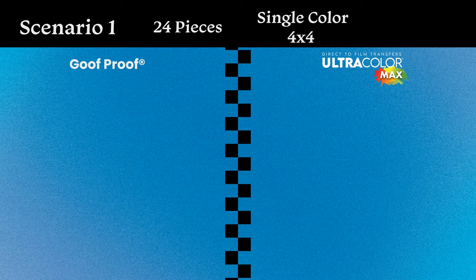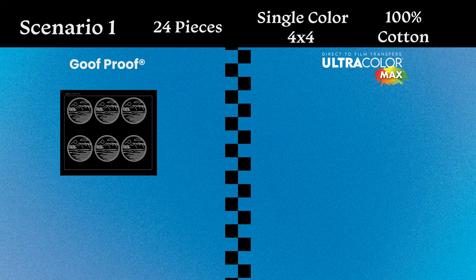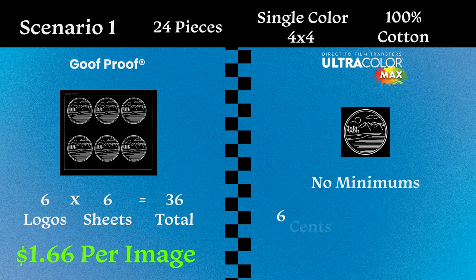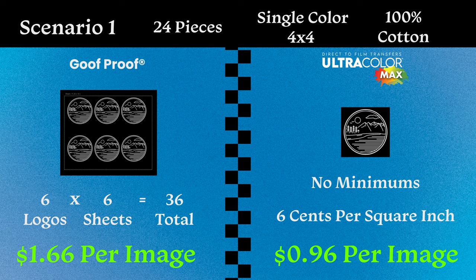For our first scenario: 24 total quantity, a single color white image sized at four by four inches, printing on a 100% cotton T-shirt. With screen printed transfers, our design fits six times on one sheet. With our minimum of six sheets, we're looking at 36 total prints for about $1.66 per image, including extras. With Ultracolor Max, we can order without minimums, and at six cents per square inch, we're at just 96 cents per transfer — so Ultracolor Max wins this one.